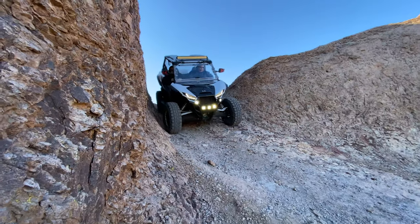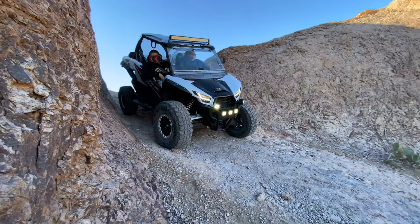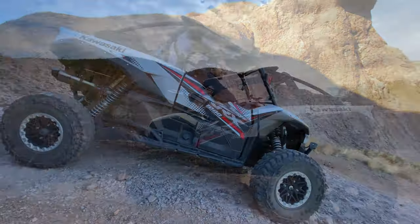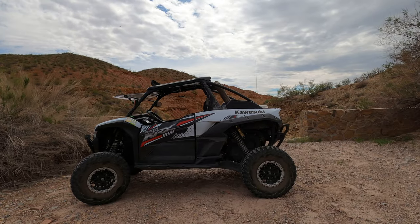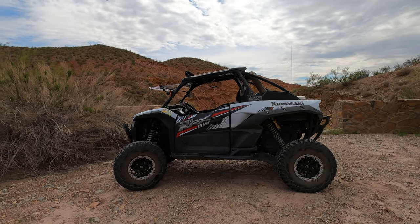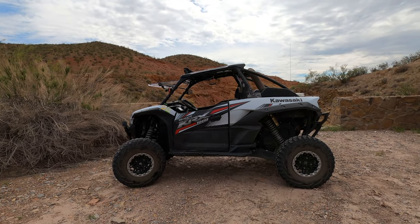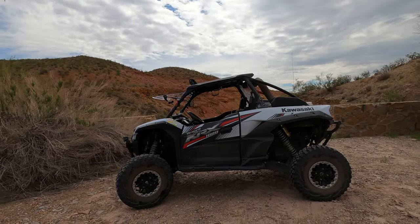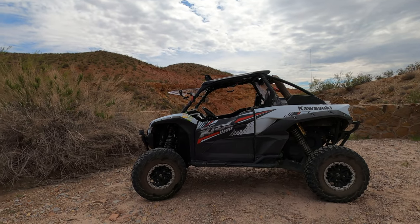Before I get into the review, make sure you stick around to the end of the video because I'm going to ask you guys an opinion and see what you think — you can comment below. So for longevity: just hit 7,000 miles, which is a ton of miles for a UTV.